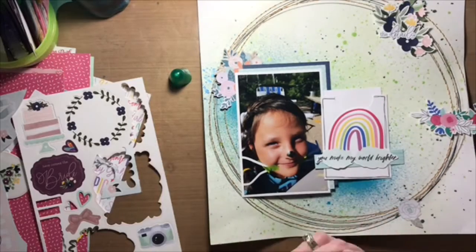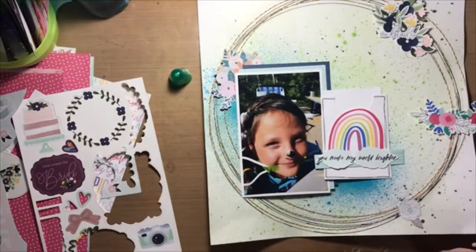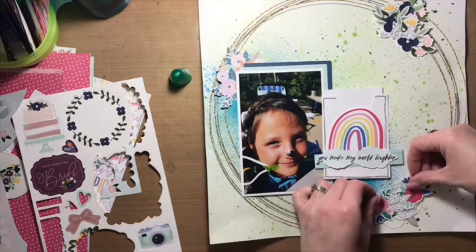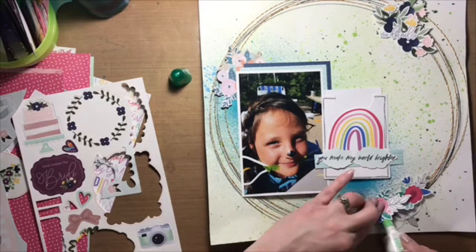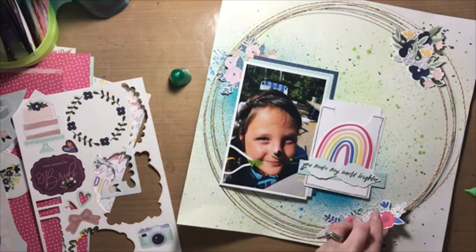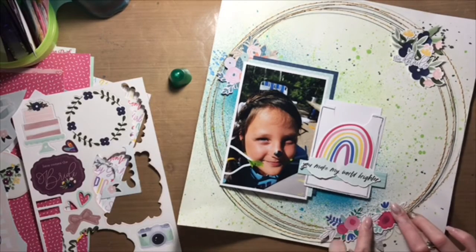After I got that done, I decided I wanted to add some navy blue splatters, so I added some using Heidi Swapp Colour Shine in navy. I concentrated the navy color where the embellishment floral clusters are going to go — you can see me working on them right now.